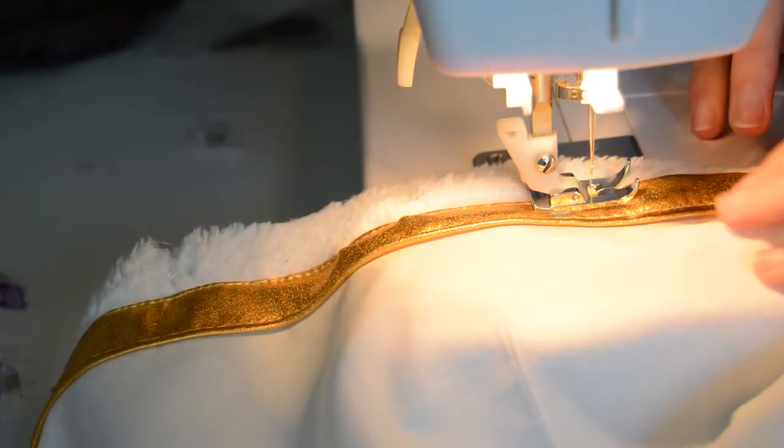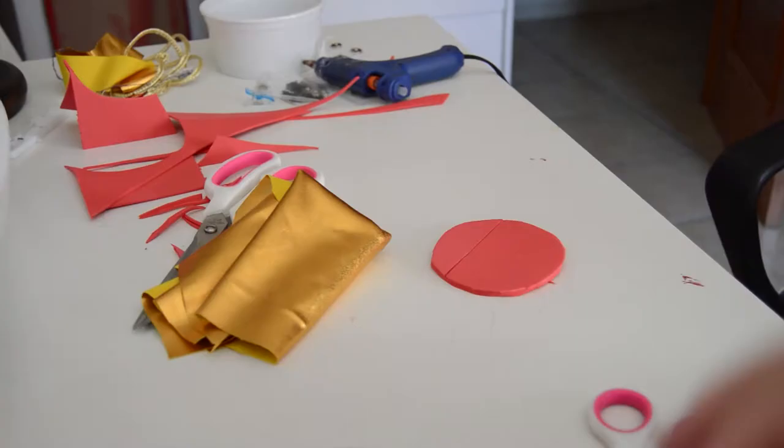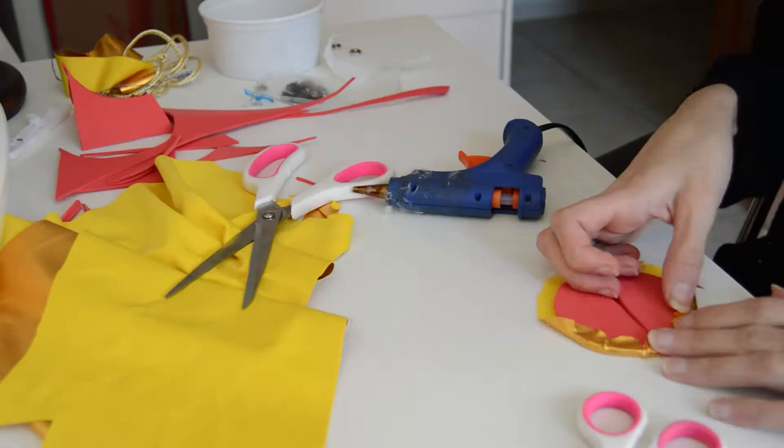Cut out the circle out of two layers of BBA foam and cover it with golden fabric. And voila! I didn't record anything else about this dress, unfortunately.